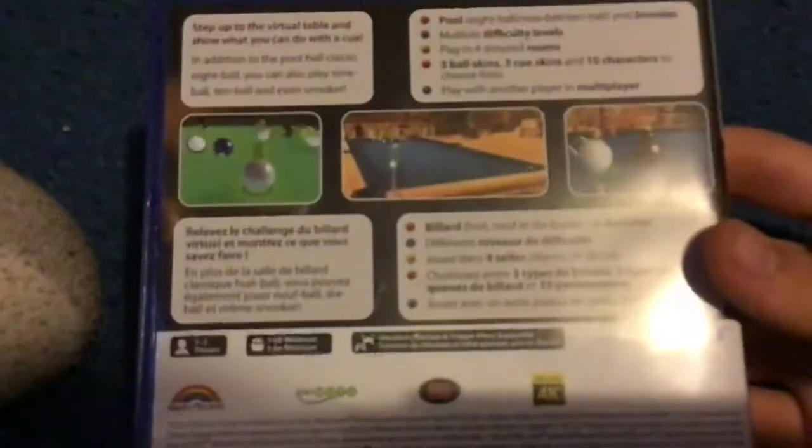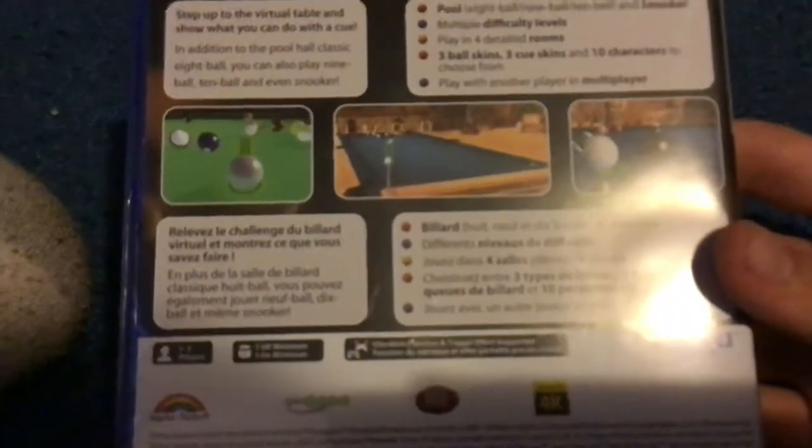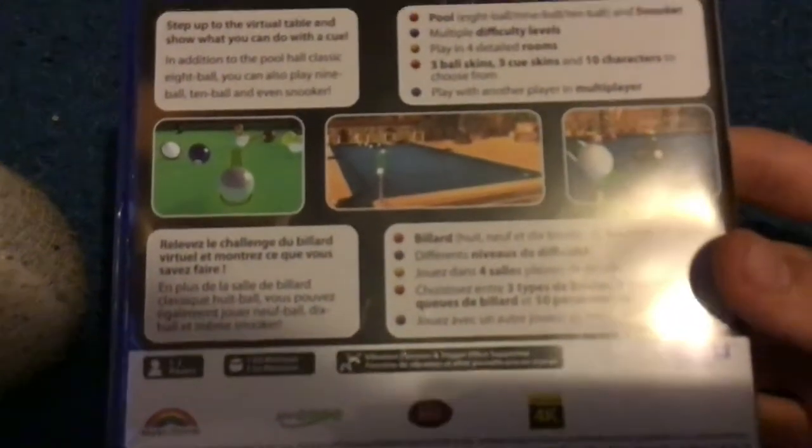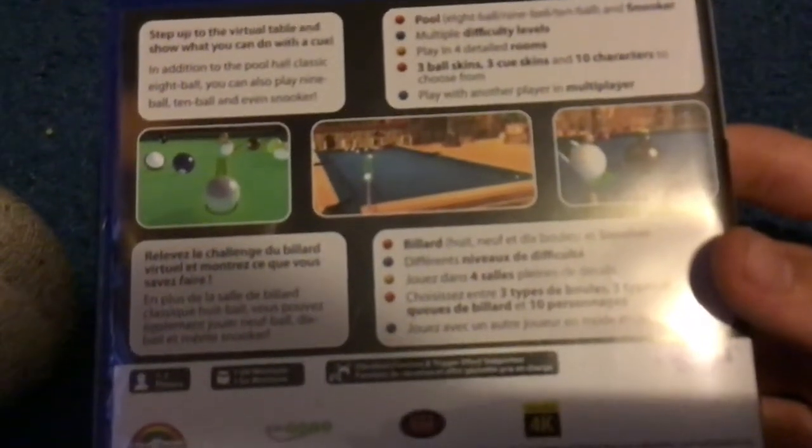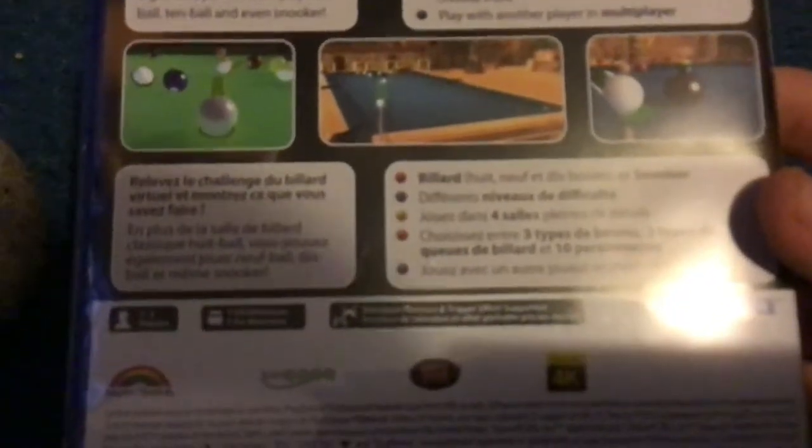There are multiple difficulty levels. Play in four detailed rooms, with three ball skins, three cue skins, and ten characters to choose from. Play with other players in multiplayer. Right here it's the same thing but in what I'm pretty sure is Spanish. It's made by Marted Tech.